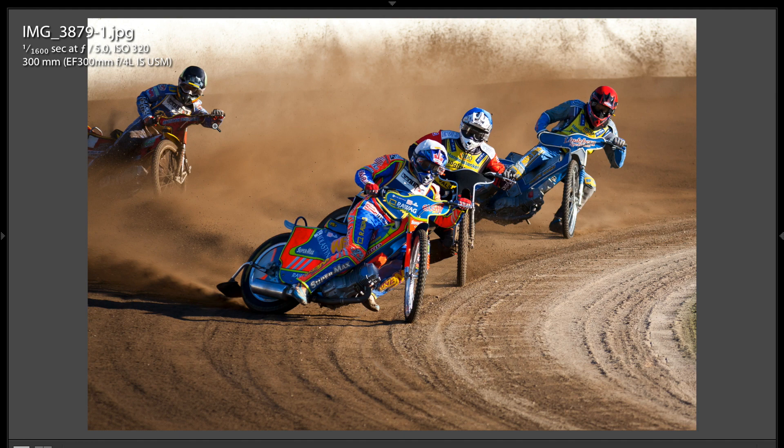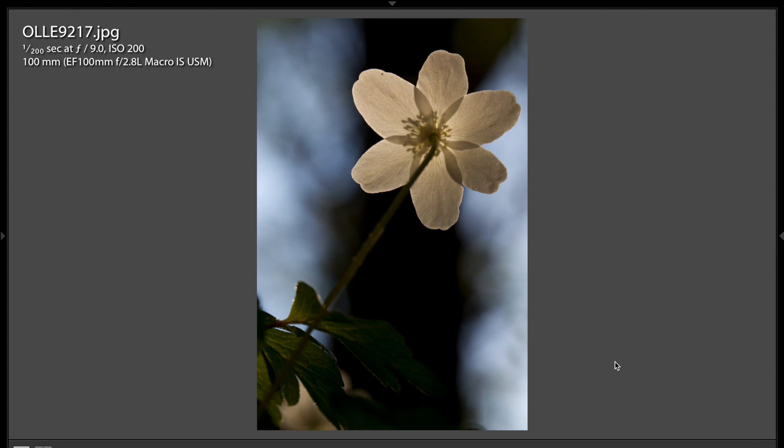I encourage you, if you ever get a chance to photograph this stuff again, really get to know your equipment so you can zoom out, zoom in real quick, focus real quick, and move around your focus point fast. You really got to be intimate with your camera and lens so you can capture these scenes the way you saw them right when it was happening. Then you don't have to worry about cropping or cloning out anything.